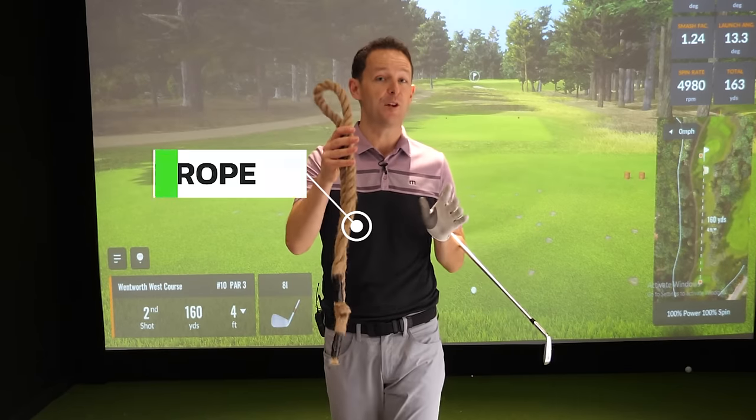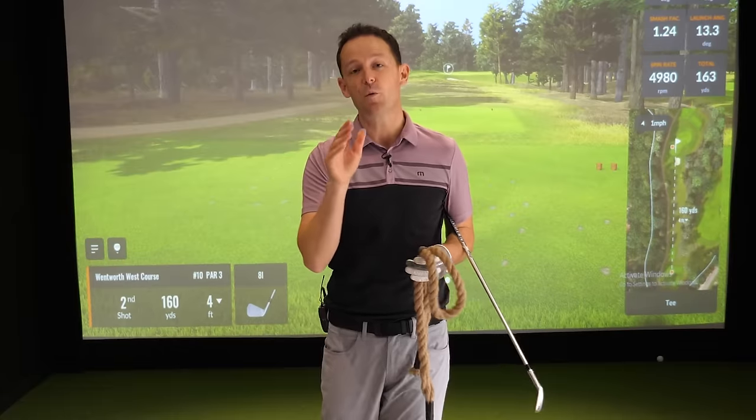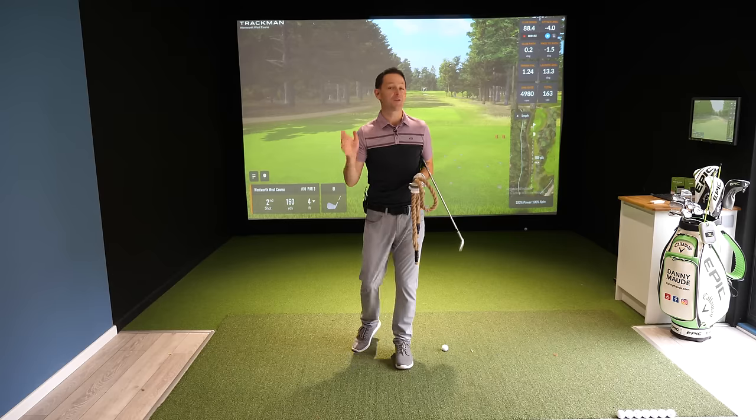In this video, I'm going to show you how a $5 rope could possibly be one of the greatest training aids out there if you want to improve your ball striking with both your irons and your woods.